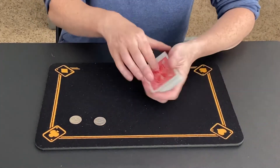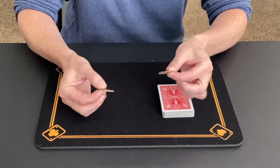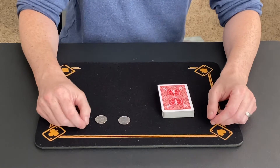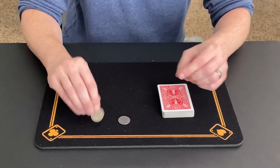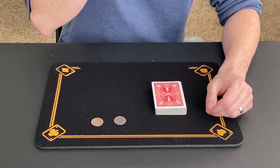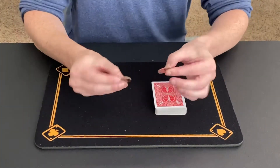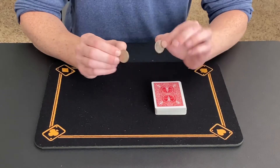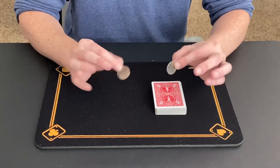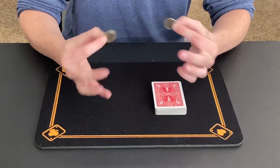I've also got on the table here a couple of coins, two quarters. These can be borrowed and examined. You can even sign them if you want — have a spectator grab a sharpie and put their initials on the quarters. Now a lot of people don't realize this about quarters, but quarters actually have certain magnetic properties, but not all the time. They don't act as magnets all the time.